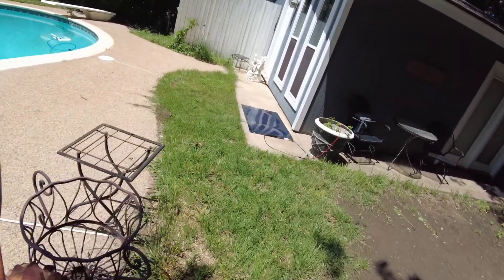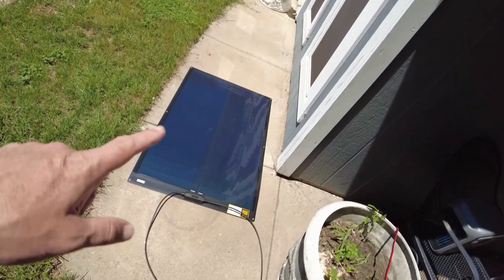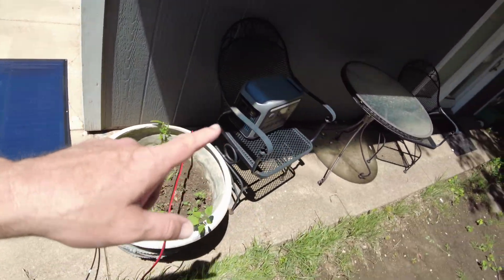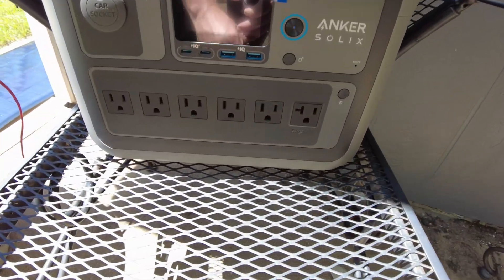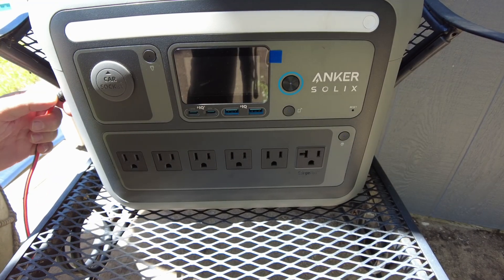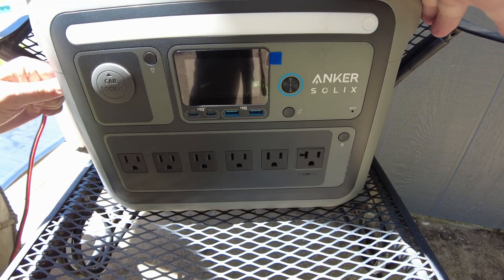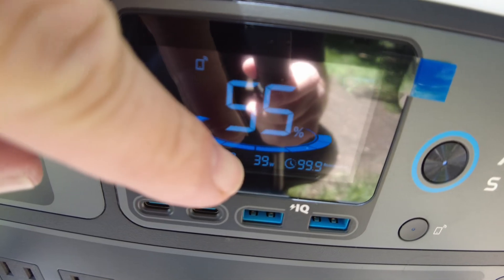I've got it laid out here flat on the concrete, and we're going to hook it up to my Anchor C1000 over here. Let's see what we're going to get. Here's the cable — plug it in. Okay, we've got some power coming in now.